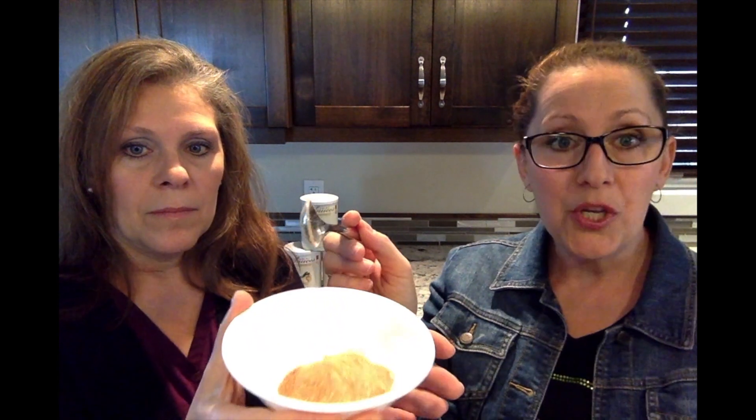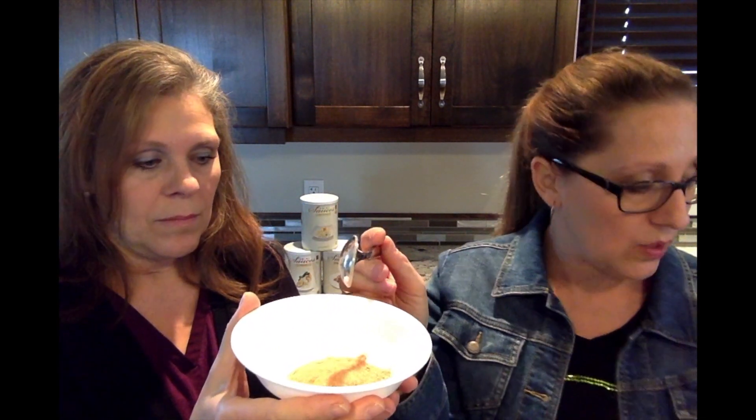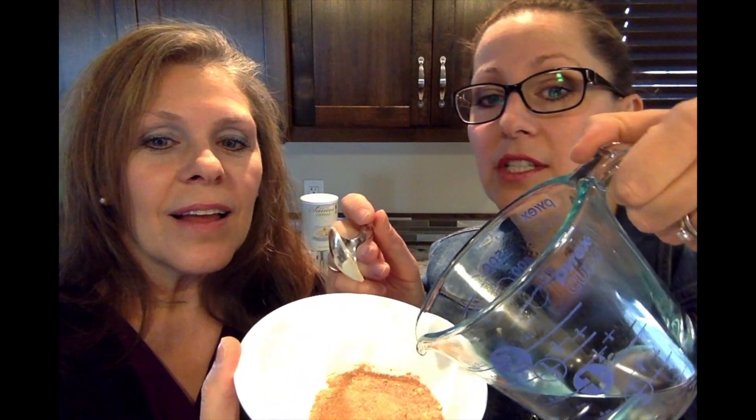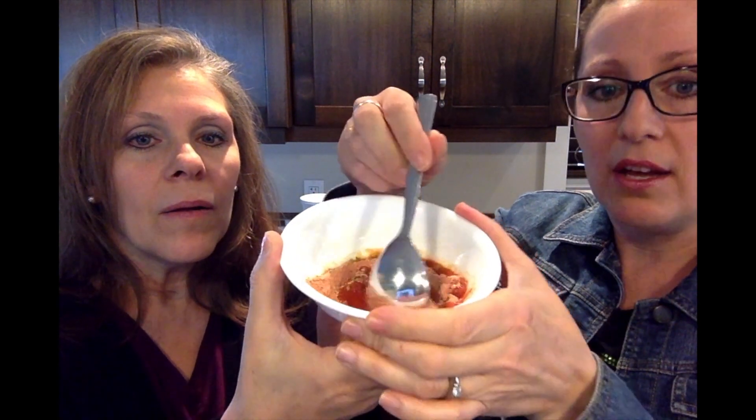I'm just going to take a little scoop. You add the amount you want, but it goes a long way and you don't need much. Now I'm going to add a little bit of hot water, just like this. You can change your consistency depending on how much water you add to it. A little bit of water, you get a tomato paste; a little bit more, you'll get a tomato sauce; and a little bit more, you'll have a tomato soup. I actually use this for pizza sauce. As you can see, the consistency is thinning a little bit more as we go. I add a little bit of oregano and use that as a pizza sauce.